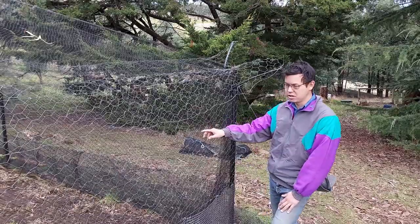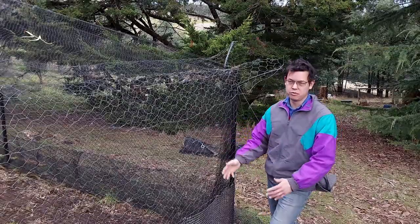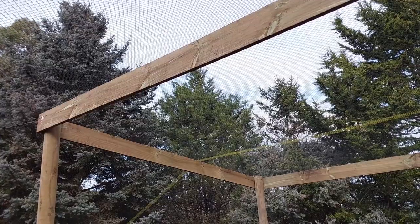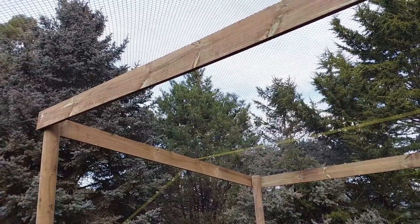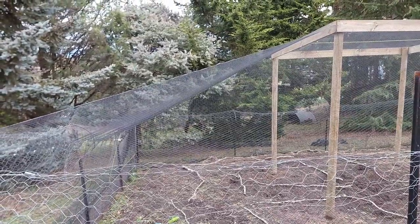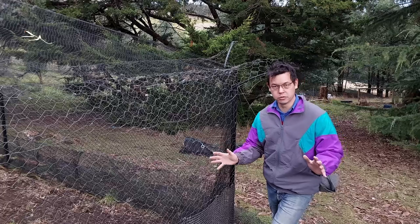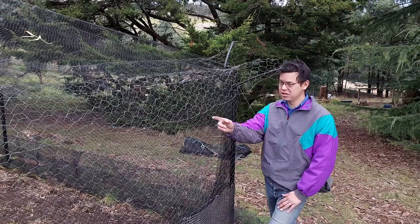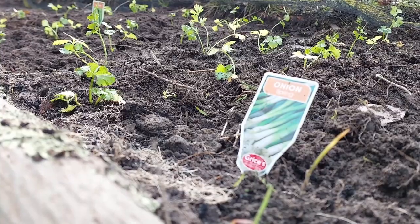The chicken wire mesh itself should hopefully stop things like wallabies. The netting over the top — which we've got quite a bit of now, we actually bought that new — that's obviously for birds and hopefully anything that manages to climb over the fence. We've got parsley next to the door; that's to keep the kids out.